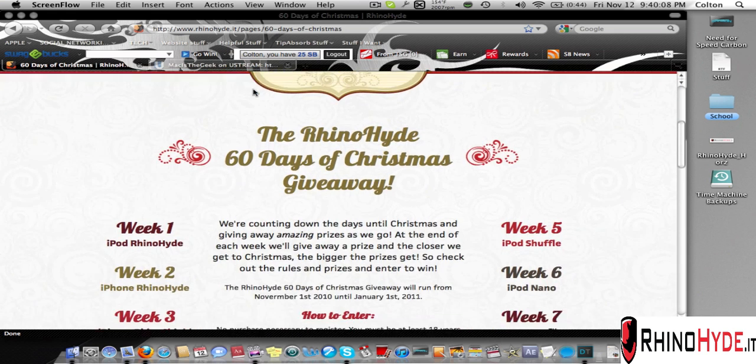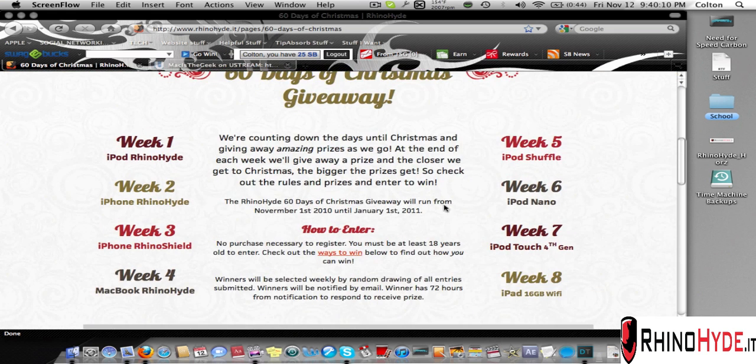You can check this out if you want a chance to win some of these awesome prizes. Thanks for watching again — my Twitter link will be included in the description as well as my website and the RhinoHyde link. Thanks guys!